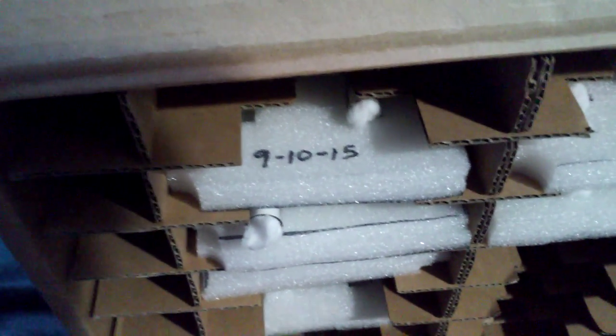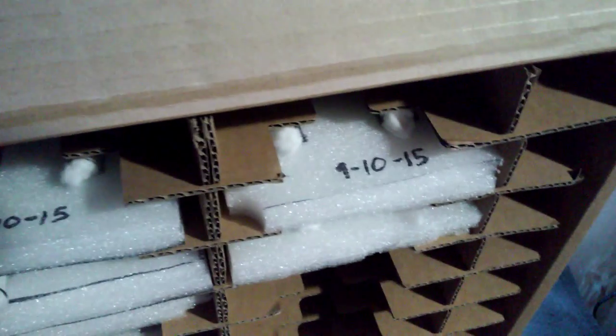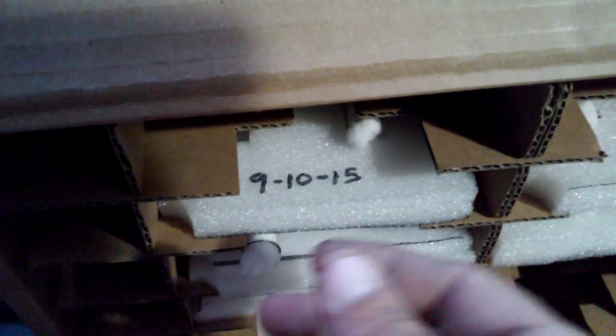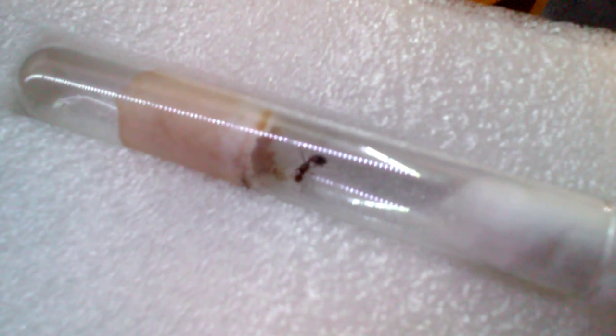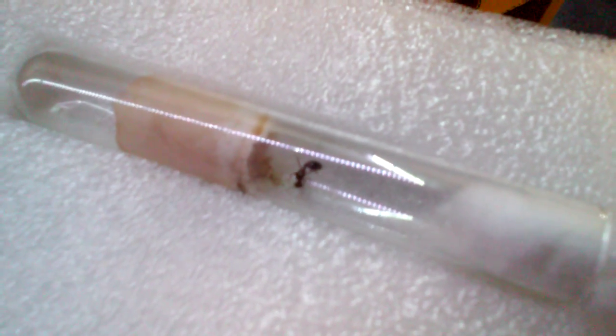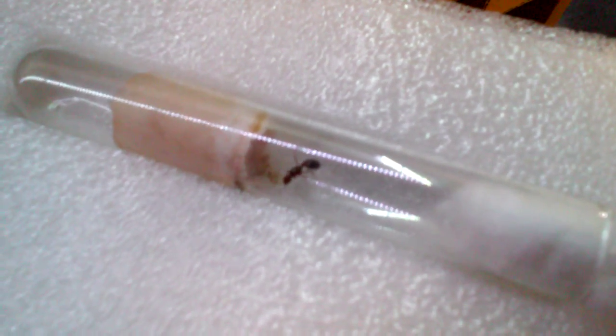Quick update on the queens. As you can see, it's dated 9/10/15, so that's about two months now. Let's see what we got here — I just fed them. She doesn't have any ants yet, but she is gobbling the heck out of some sugar water I just gave her.